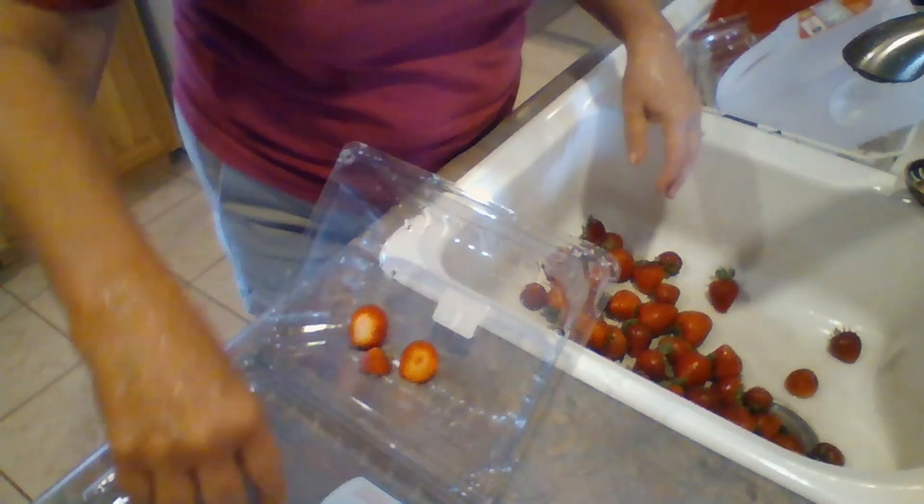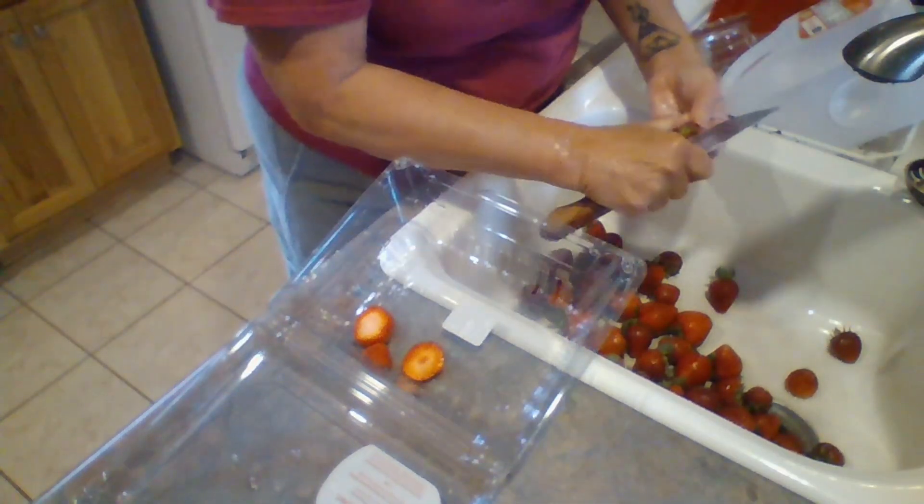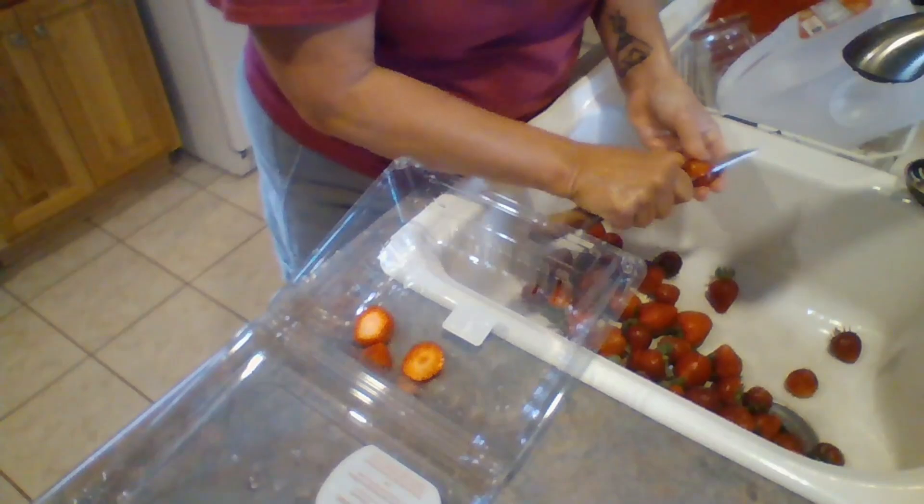I am completely out of strawberry jam and it's super, super easy to make, so I'm going to whip some up here.